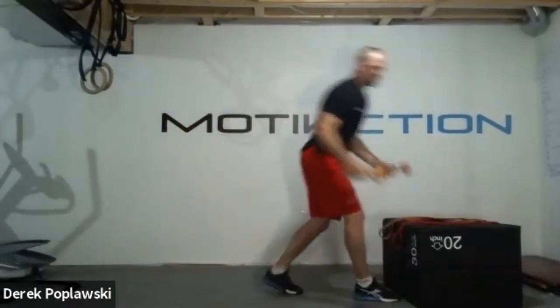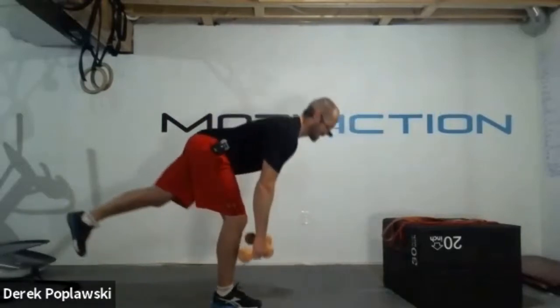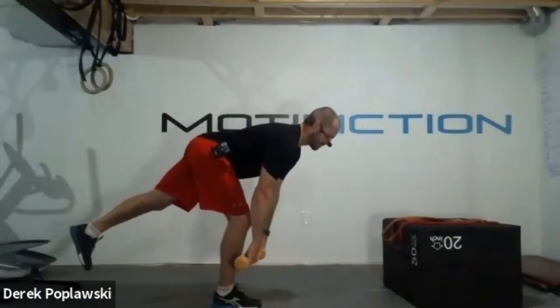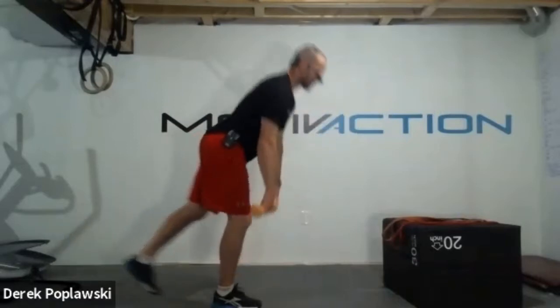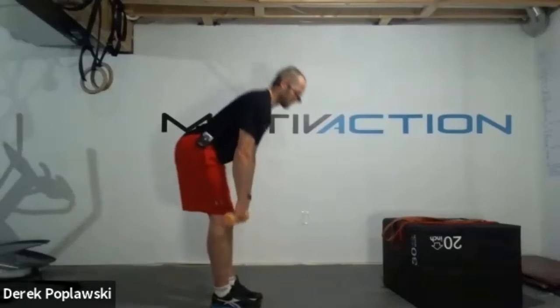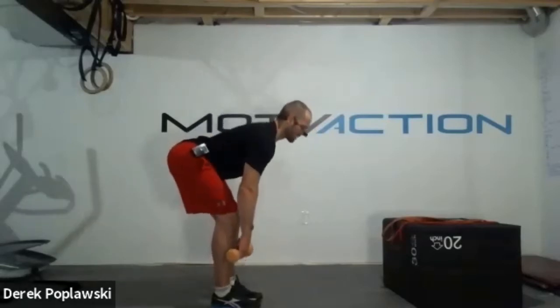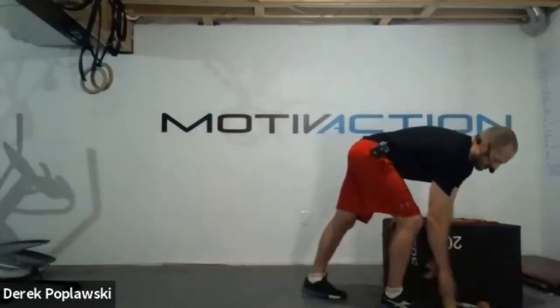If you have dumbbells, dumbbells in hands keeping them by our sides - single leg, driving hips back, dumbbells track just in front of that shin, keeping the dumbbell over top of our midfoot, then driving those hips through. Same thing with two-legged - dumbbells just in front, making it more of a traditional deadlift, but that's still a good way to keep those shoulders back, chest forward, and work through those hamstrings, glutes, and the whole posterior chain.